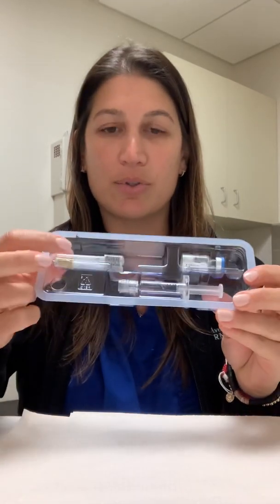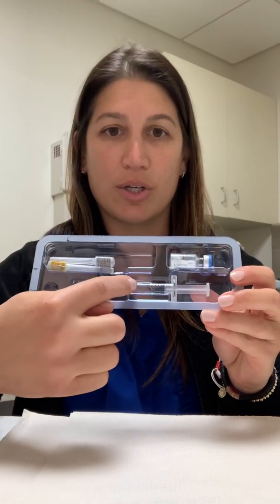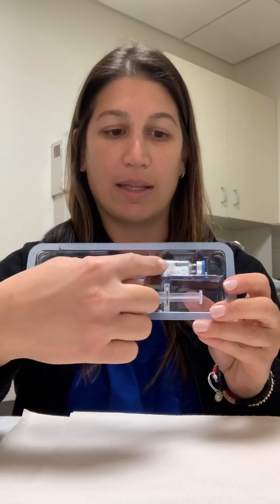Every time you go to use it and you peel that part off, you will see that it comes with two needles, a syringe already filled with water, and a vial with powder in it. So when you go to do this, first I'm going to show you the two things that can go wrong.